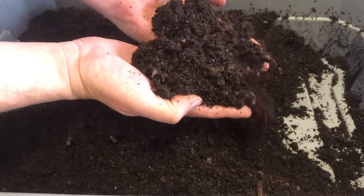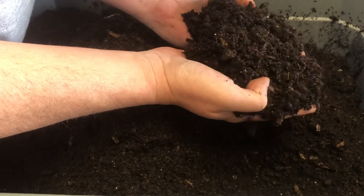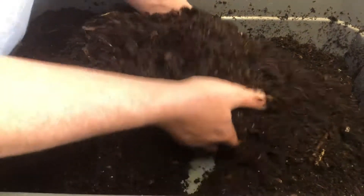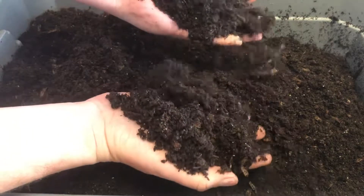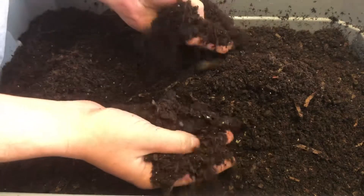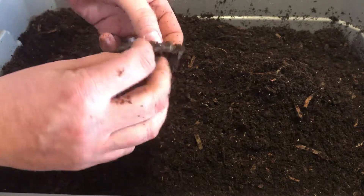I'm just not seeing them, which is frustrating. I'm not seeing any cocoons really, like I was when I started this thing up. There's something going on in here and I'm not sure what it is. This is the system that's had a lid completely on it, so it's staying nice and moist — it's not dried out. There's a little bit of food here, some apple or banana, but I don't see any worms on it.